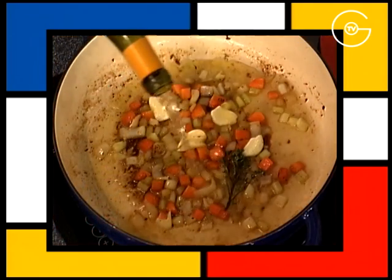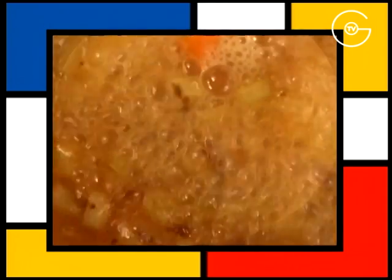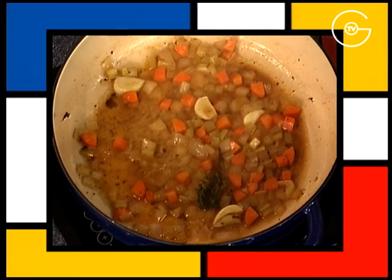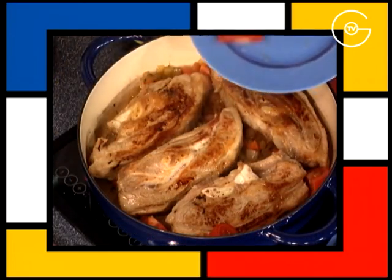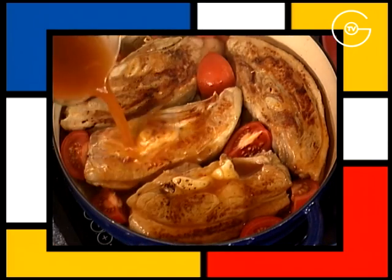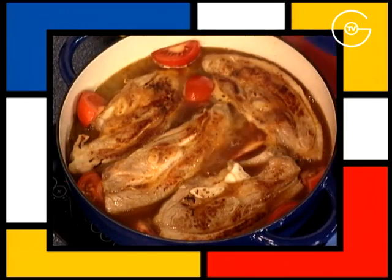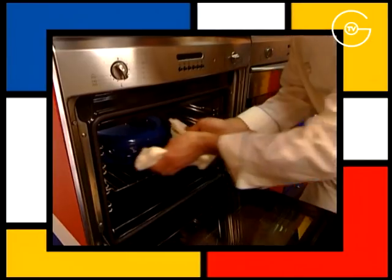Déglacer avec le vin blanc sec, porter à ébullition et réduire de 3 quarts. Disposer les tendrons de veau sur la garniture, répartir les tomates coupées en quartiers, mouiller avec le fond de veau, porter à ébullition, couvrir et enfourner pendant 1h15 à 180 degrés.